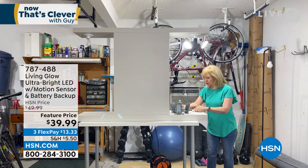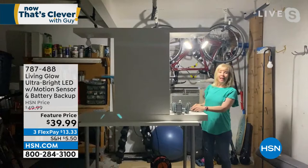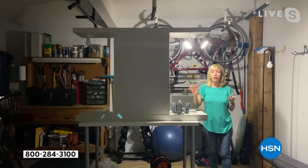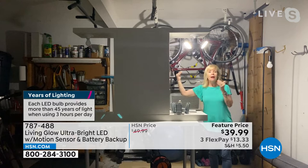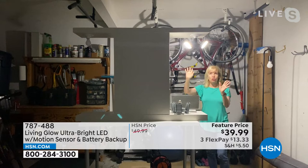Let me show you how the battery backup works. I'm going to turn off the lights — let's say we lose power. Now watch: I turn my light on — it comes on for 10 seconds, it's been charged, then it goes off, blinks, and won't come on until it senses motion. Now it's in battery backup mode. So if you lose power from a hurricane or tornado, you now have light. Maybe you need to come out to the garage to get flashlights, or go down to the basement. You have light in battery backup mode, activated by motion.